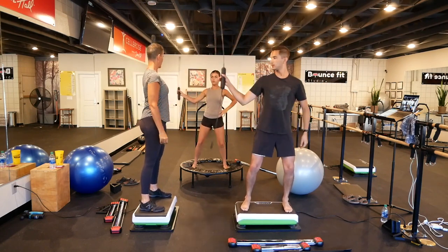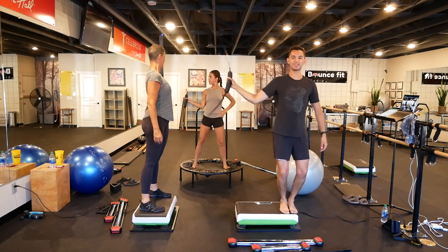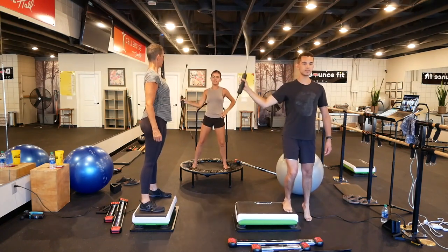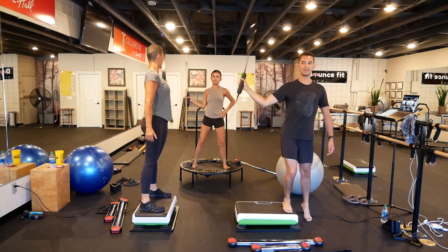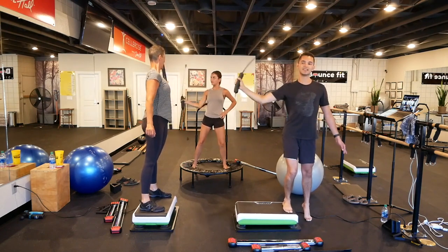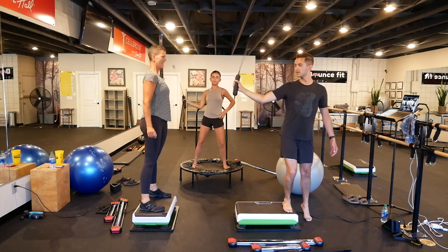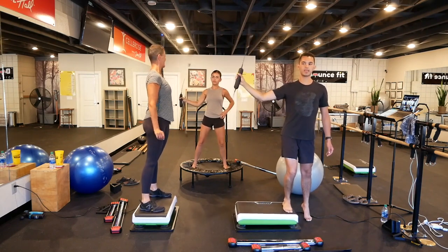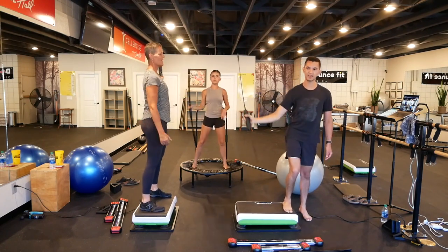Rest and switch. Shoulder blades back and down. Other side. 20 more, 15 more, 10 more. We need to use this for a little bit — you can feel it. Five, two, and rest.